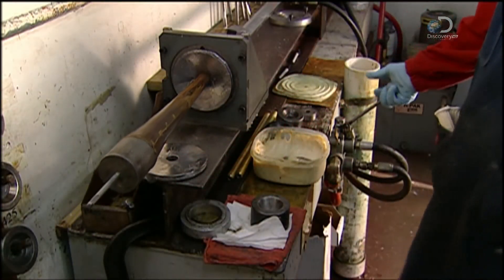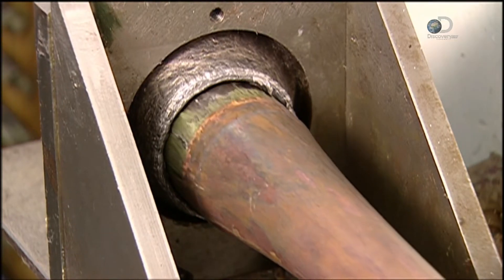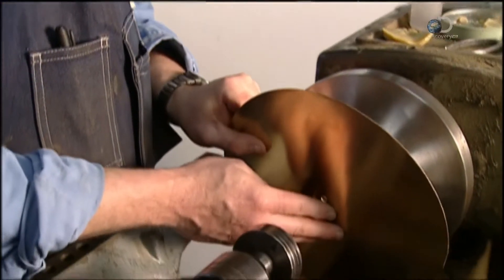The bell stem, fitted loosely on a steel mandrel, goes through a draw bench. A hydraulic cylinder pushes it through a thick lead washer, pressing it tightly around the mandrel to shape it.